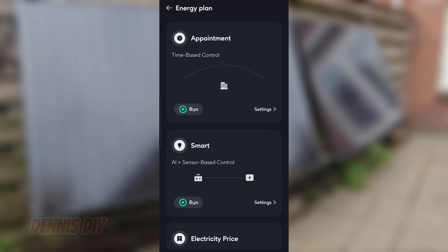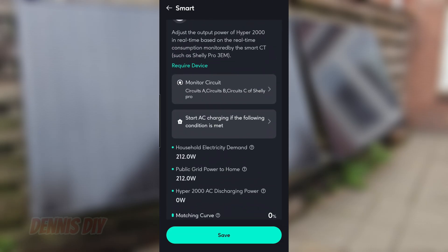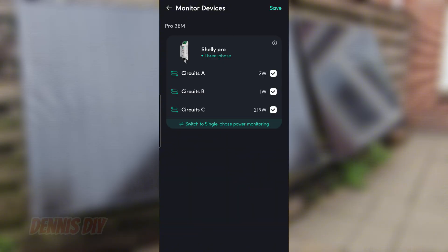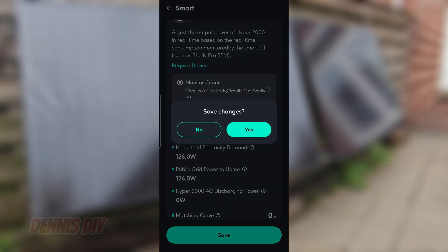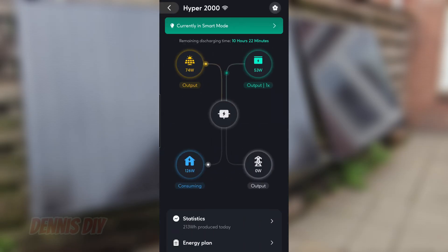I'm going to the energy plan now — I've set that up already. Going to smart settings, and then you see smart CT. When I click on monitor circuit you can see what my power consumption is at this moment. I'll go back, save the changes, and run the smart feature. Back to the main panel — and we're back in the main screen showing currently in smart mode.